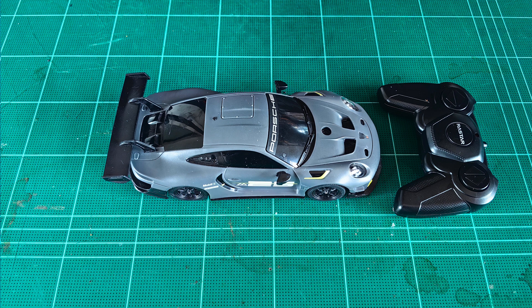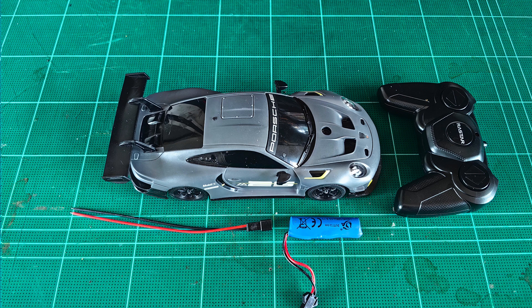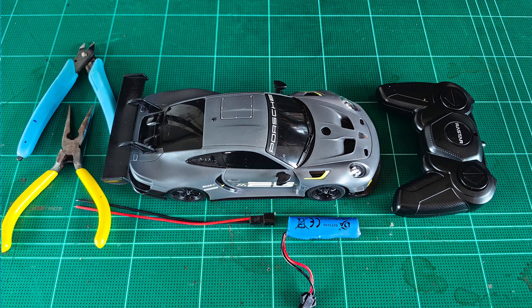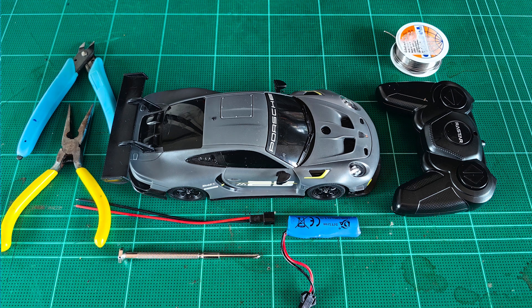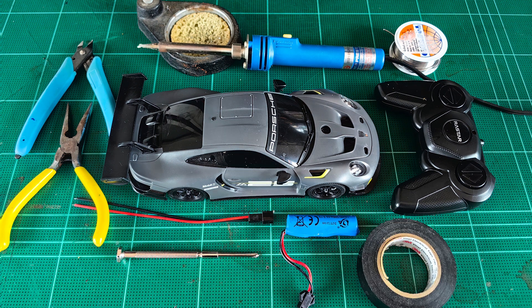You will need a well-ventilated workspace. Since we're going to be soldering, we're going to need the RC car itself — specs will be in the video description below. We will need a rechargeable battery, a battery connector, cutters for cutting plastic in the battery compartment, pliers to strip the ends of wires, a screwdriver to open and close the RC car, solder to make the new connections, a soldering iron to desolder and solder these connections, and electric tape to tape over the new connections.